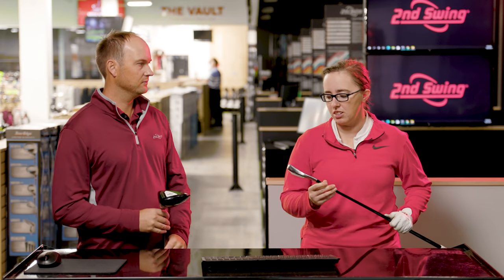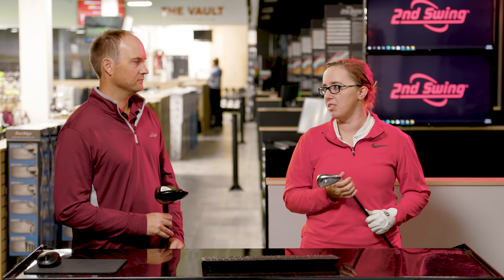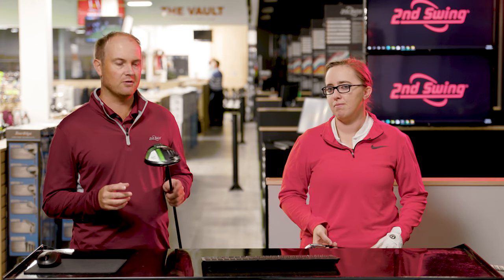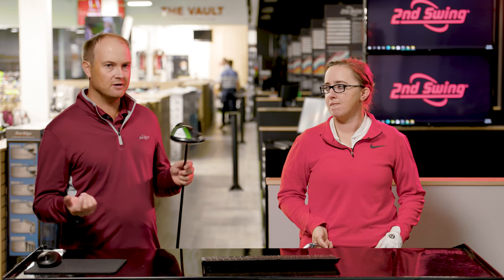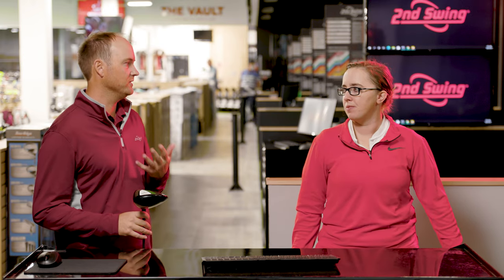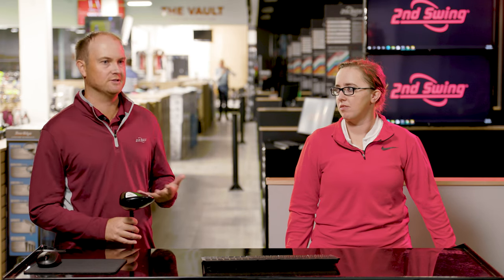If you catch the ball fat with an iron, catch the ball thin, heel or toe — it's going to be a dramatic influence as well. Especially with irons, going from hitting a blade versus something more forgiving, the differences in miss hits is huge for ball speed. More forgiving irons also have less loft on them. Loft is also going to influence distance and ball speed. If you have a golf club with a lot less loft, you're going to generate more ball speed; more loft means less ball speed. As you move up through your bag, the club gets longer and there's less loft on it — that's when you start seeing ball speed increase.